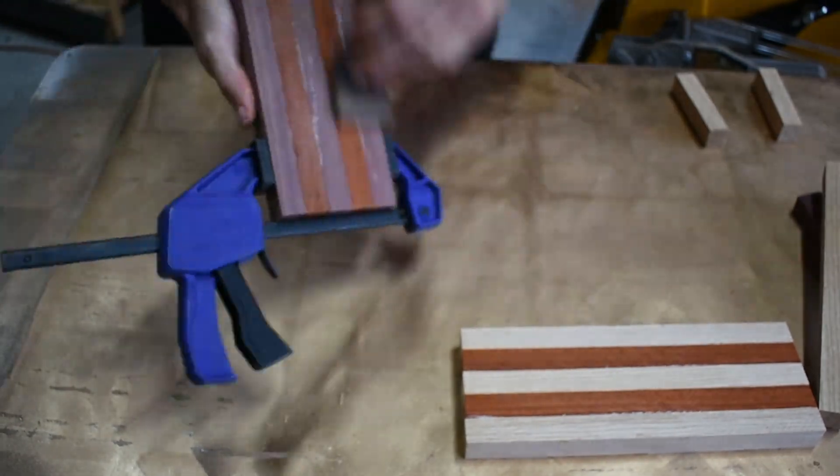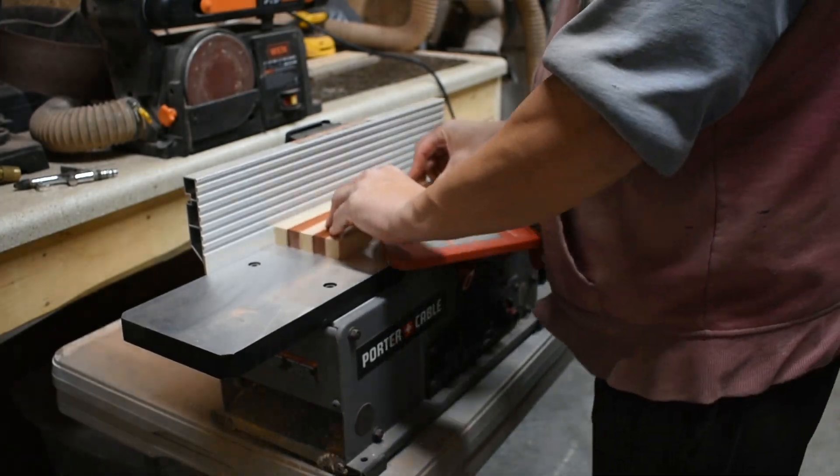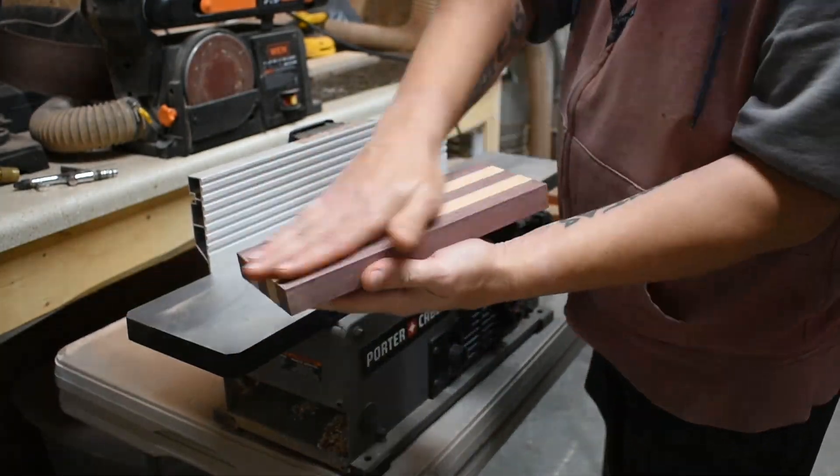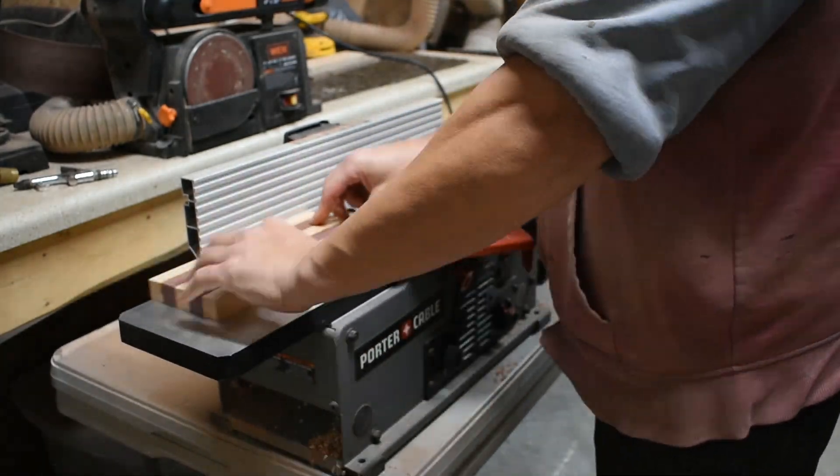Now once these dry, we're going to take them and move them over to the jointer and joint just one side to make sure it's nice and smooth, and get rid of any glue that's squeezed out.